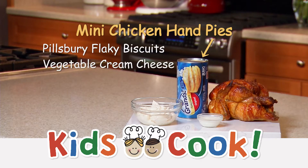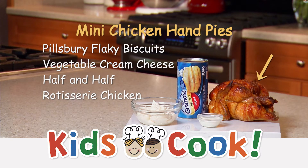Get Pillsbury flaky biscuits like these, vegetable cream cheese, some half and half, and a Martin's Deli rotisserie chicken.